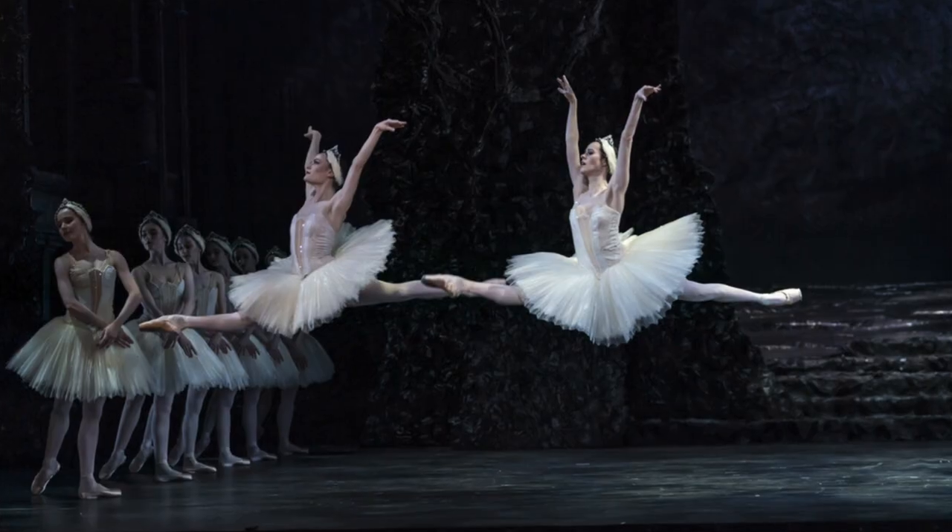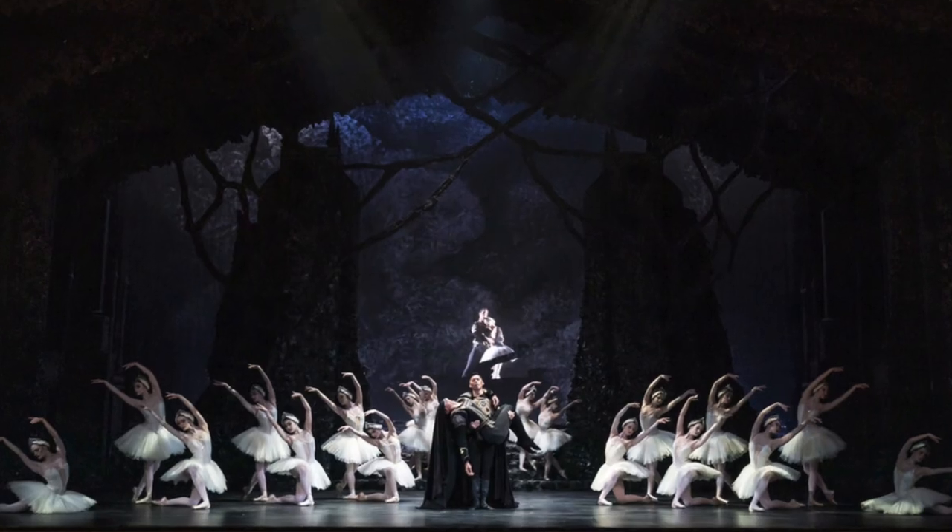Hi everybody, Victoria here from Sleek Ballet Fitness and today I'm going to take you through a Swan Lake inspired workout. As a former dancer with Birmingham Royal Ballet for many many years, their production particularly is very close to my heart, one I've danced many many times.